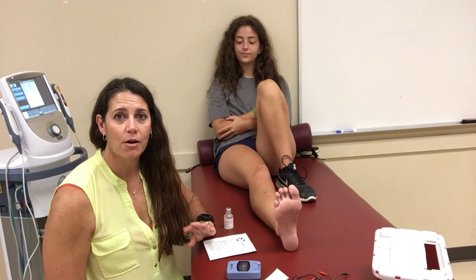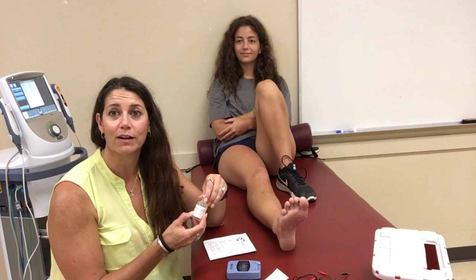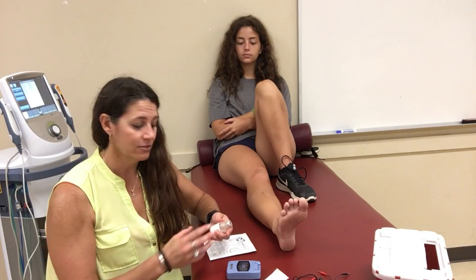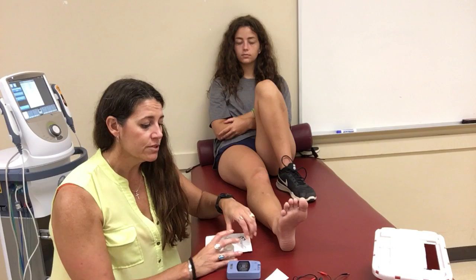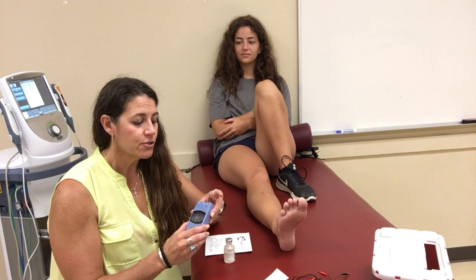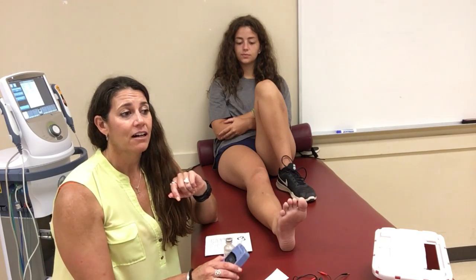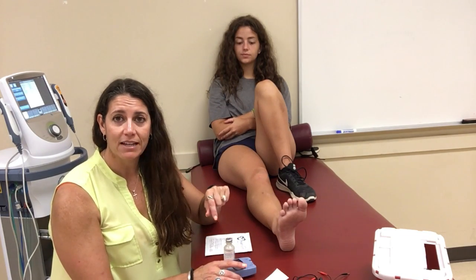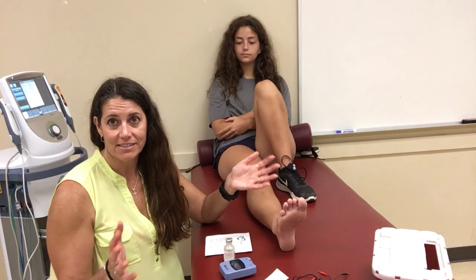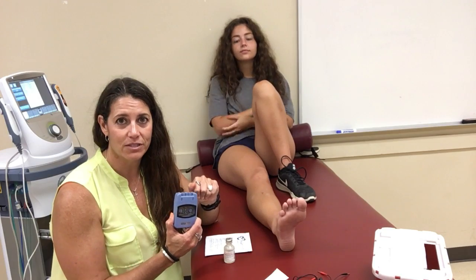We're going to be talking about iontophoresis, which deals with drugs — polarized drugs. Think 'ion': we're driving ions into the person's body using electricity. We're using a TENS unit here; we don't have an iontophoresis unit in the lab, so we're going to pretend this is one. Those units are very simple — they have a time adjustment, an intensity adjustment, and a power button. For purposes of this class, we'll use the TENS unit as our example.